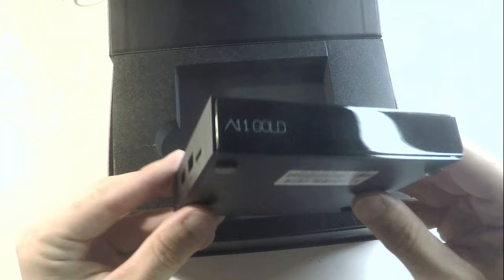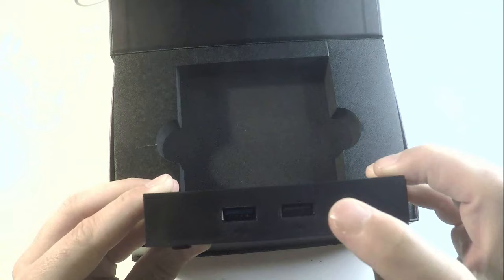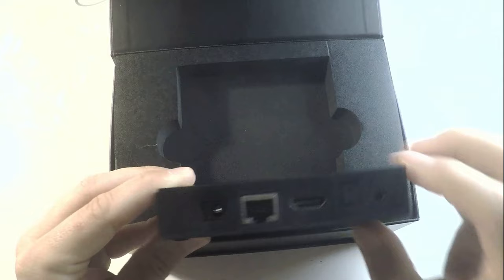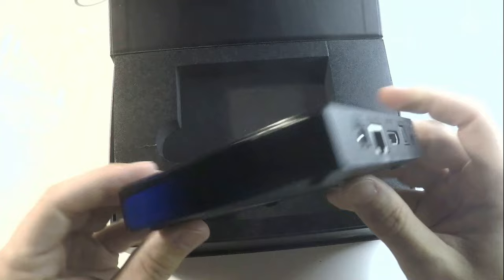There is 'A11 Gold' right on the side. And on the side of this device, there is a memory card slot, USB 2, USB 3, the IR connector, the S/PDIF connector, HDMI, Ethernet of 1000 megabytes, and the power port.